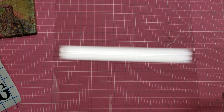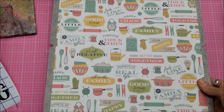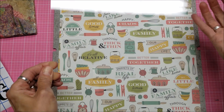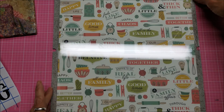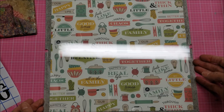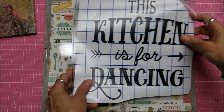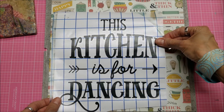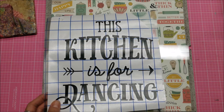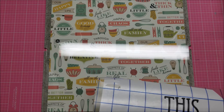You know what I should do? I should center this over here, and that way I can get an idea of where I'm going with my words. What I'm thinking is I'd like to maybe not put it right in the center, but maybe off-center a little bit, and then put a wooden spoon right here against the paper.